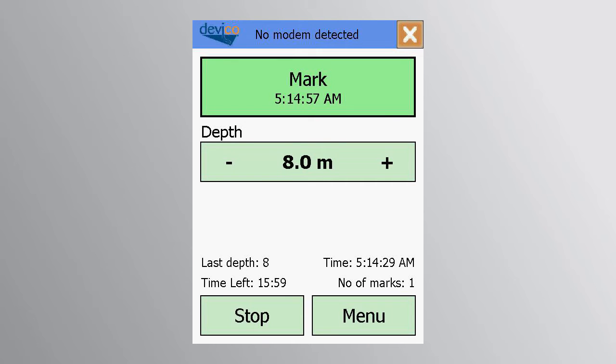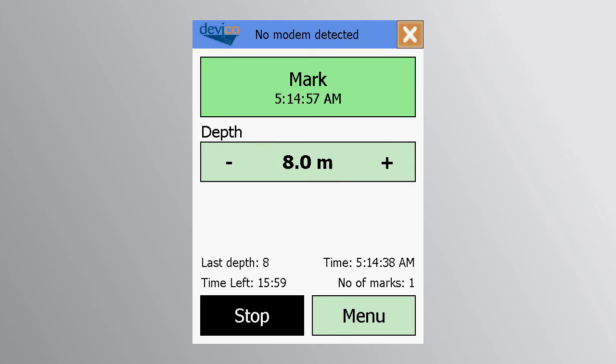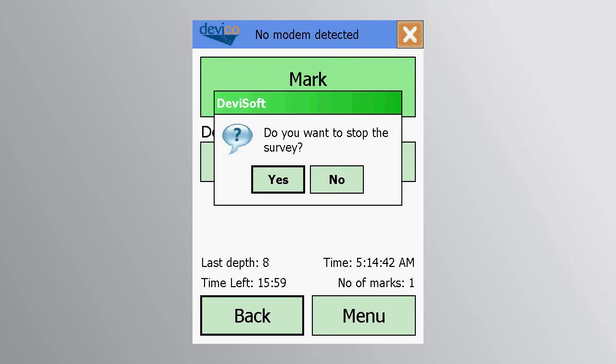When the mark button turns green, you may pull back the drill string to break the core. Be careful not to rotate the drill string until you are sure the core break has occurred. The first orientation run is now finished and you may press the stop button and retrieve the inner tube.